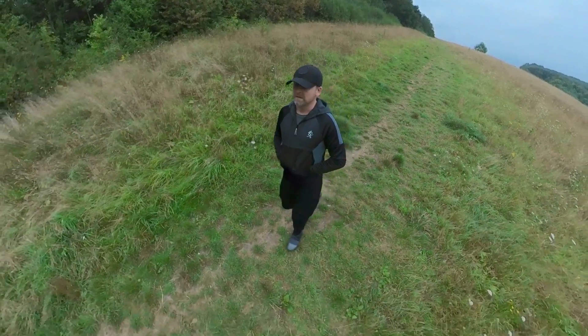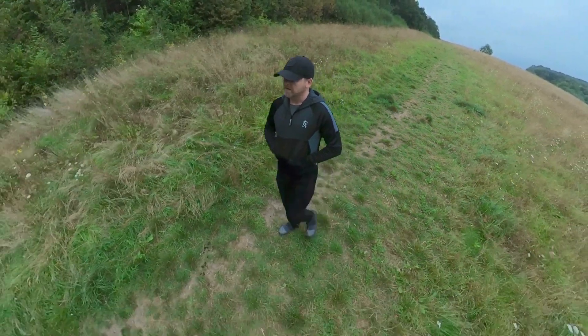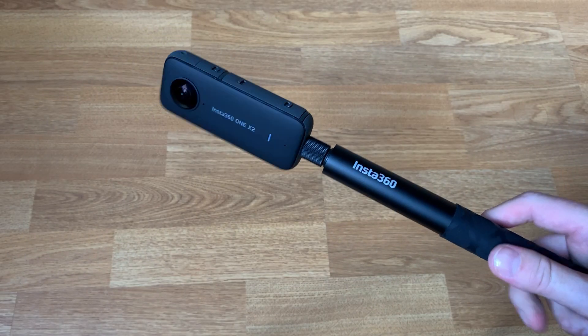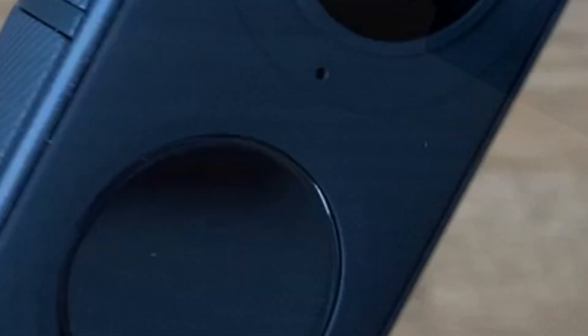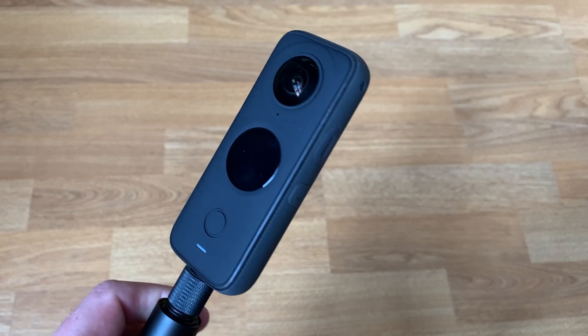So how, in footage where I'm clearly holding the selfie stick in front of me like this, does it come out looking like this? Well I'm about to demonstrate using some highly professional graphics that I did in Procreate. The dual cameras on this Insta360 ONE X2 capture images from around a field of view of around 190 degrees.